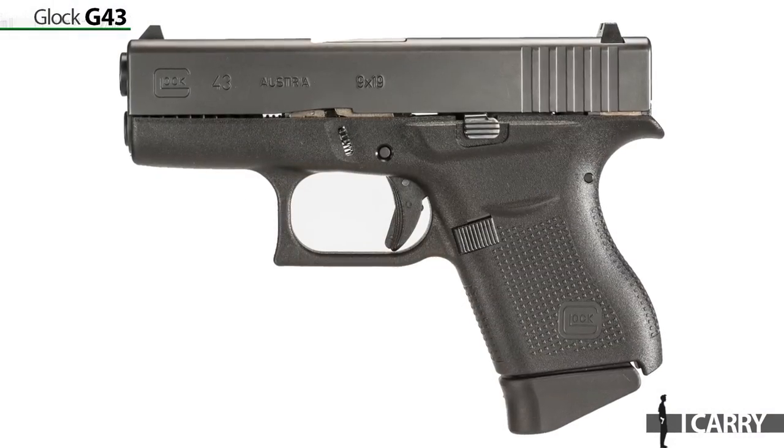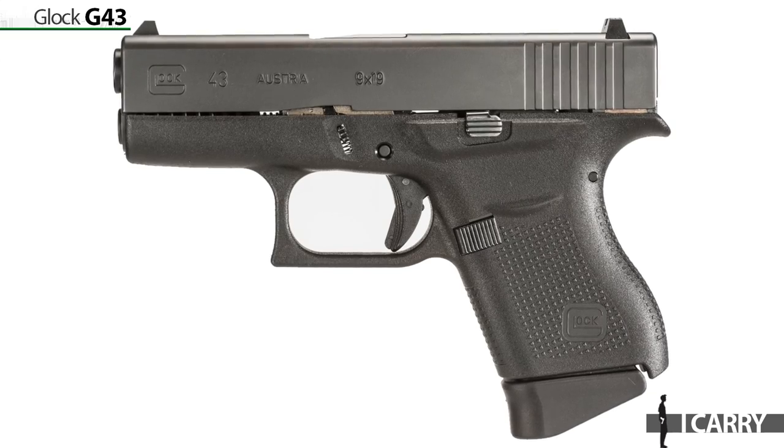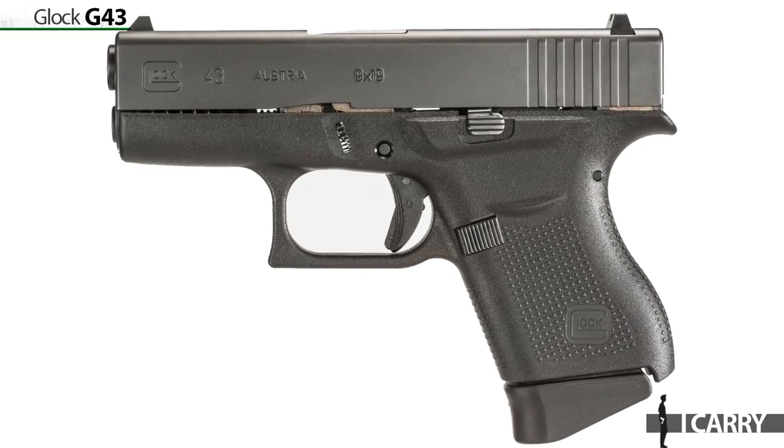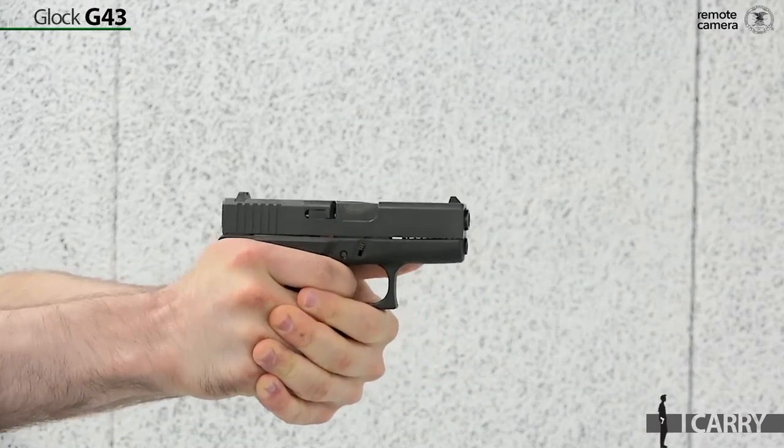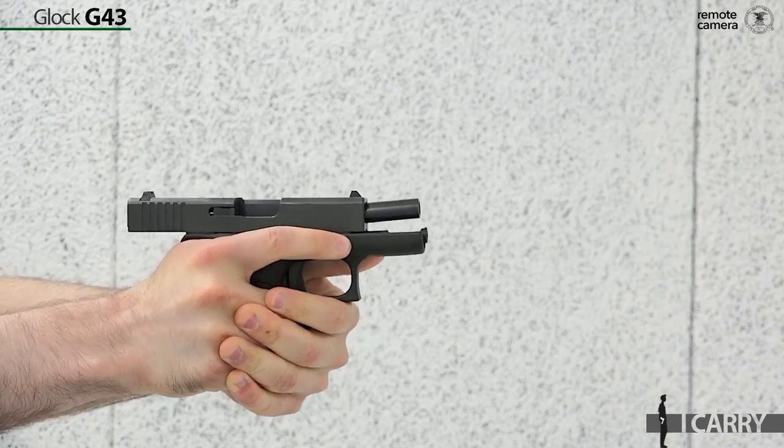If you've tuned into past iCarry videos, you'll know that the Glock G43 is no stranger to our in-house EDC showcase, and it's pretty easy to see why. From the moment it was introduced, the Glock G43 practically defined the polymer frame single stack 9mm CCW gun. It's one of the most popular carry options used today, and for good reason.